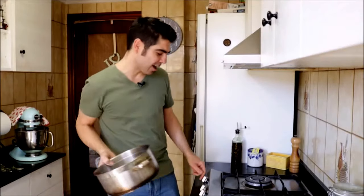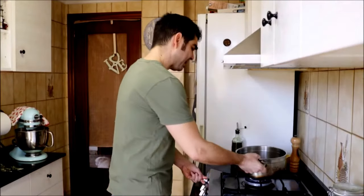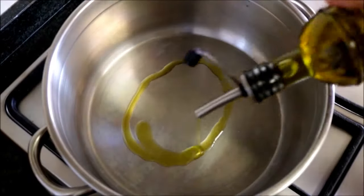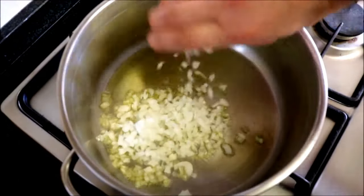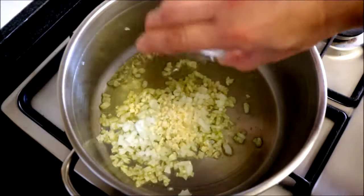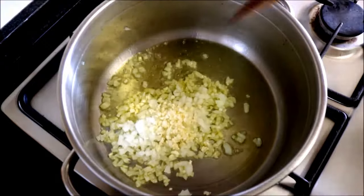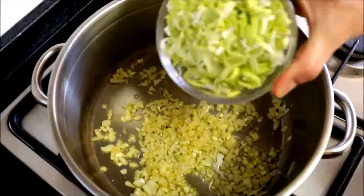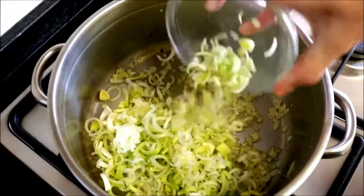All our veggies are cut, so let's start cooking. Grab a large stock pot, heat it with a medium heat, and add about two tablespoons of extra virgin Spanish olive oil. Once the oil gets hot, add our diced onions, then add our minced garlic and mix it in there. About two minutes after adding the garlic and onions, add the sliced leeks.